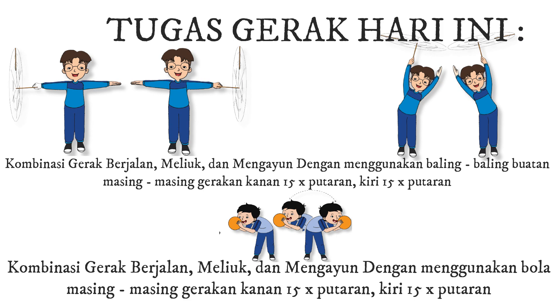2. Lakukan kombinasi gerak berjalan, meliuk, dan mengayun dengan menggunakan bola, masing-masing gerakan kanan 15 kali putaran dan kiri 15 kali putaran.